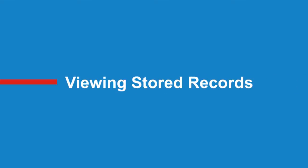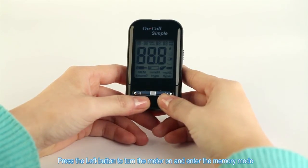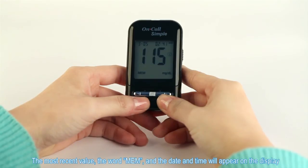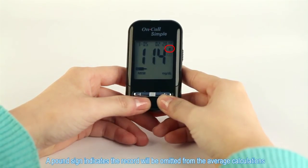Viewing stored records. Press the left button to turn the meter on and enter the memory mode. The most recent value, the word MEM, and the date and time will appear on the display. Press the left button to view stored records. A pound sign indicates the record will be omitted from the average calculations.